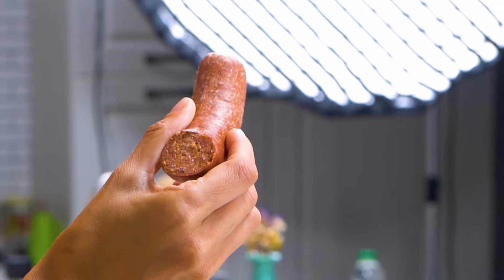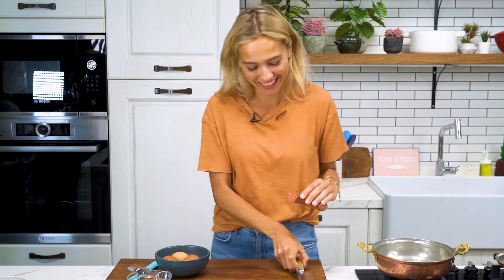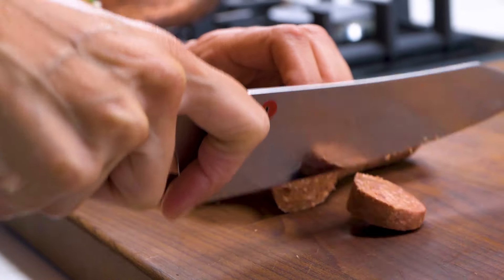What I do first is take the skin off the sucuk and slice it up. It's really important how you slice it — you don't want it too thin but you don't want it too thick either, somewhere in between. I like it about as thick as a pencil.